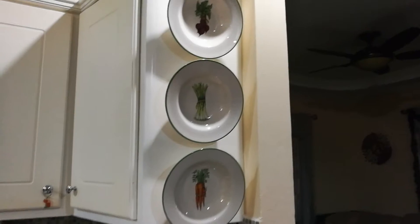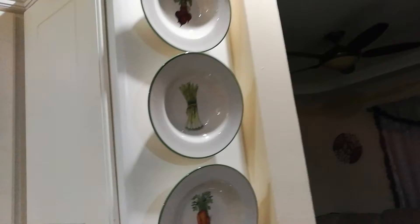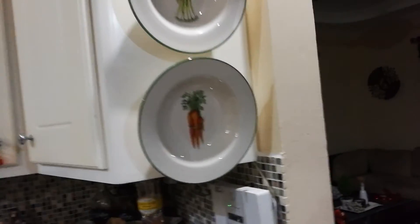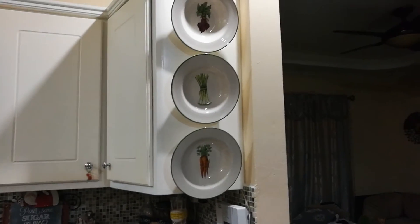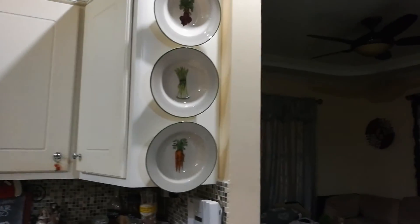You can have Christmas plates, Easter plates, fall plates — depending on the season in your country — and you'll have a lovely floating display of the plates that you love. I just wanted to do this short little DIY video to show you exactly how I got my plates hanging on my cupboard. Thanks for watching!